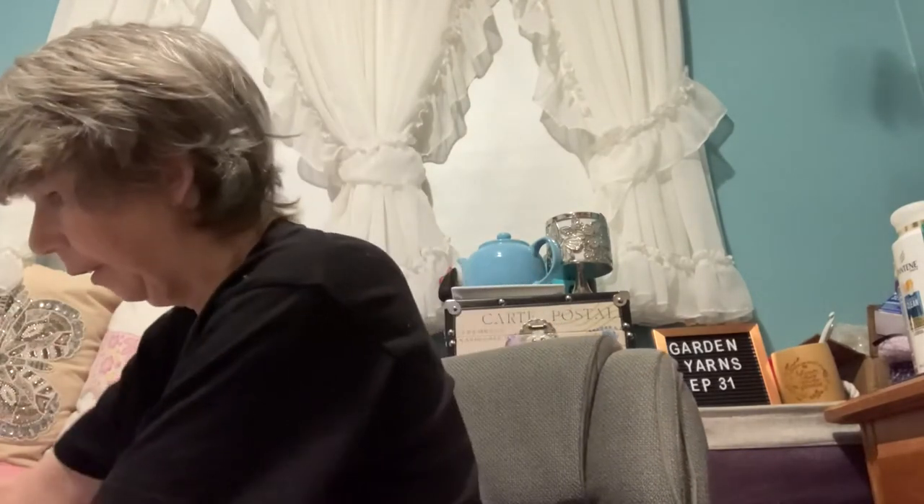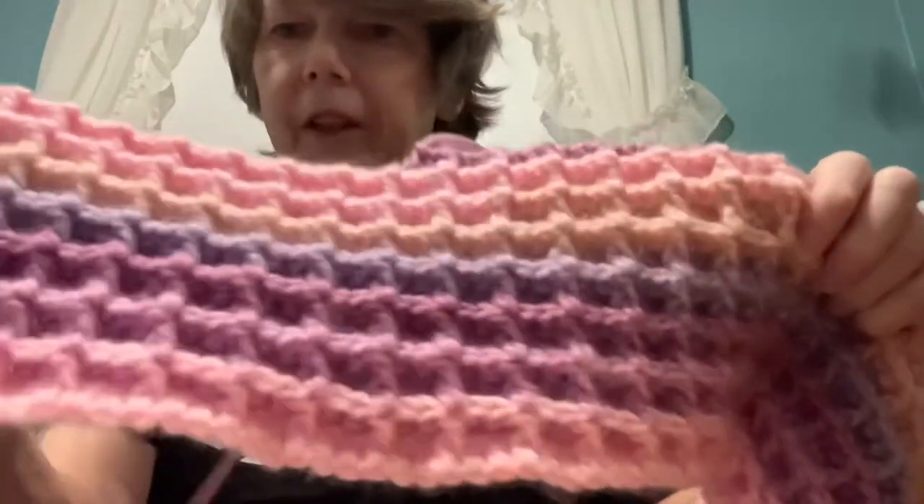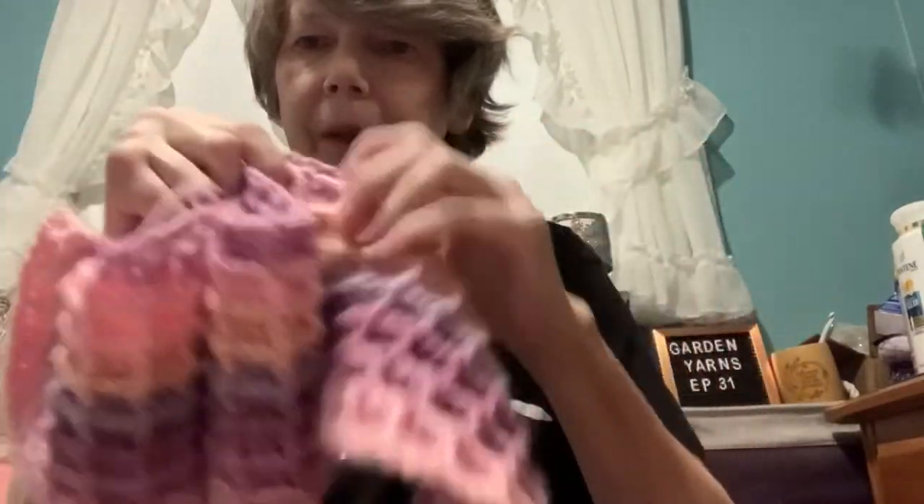Of course, I couldn't go too long before starting another project. I'm using the new Caron Cakes — let me just get it out of the bag. I decided to start the waffle stitch blanket. I thought this was a really cute colorway. It'll probably be a toddler size blanket — it's got a little bit of fuzz on it, but that just adds to the charm.